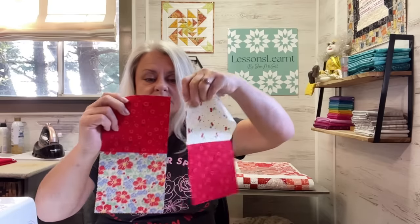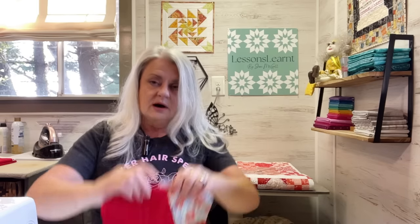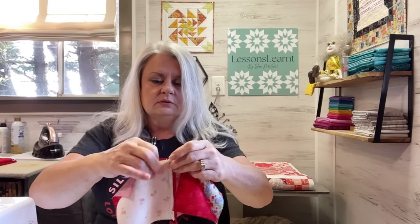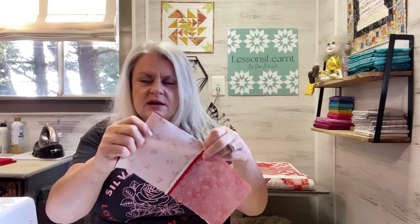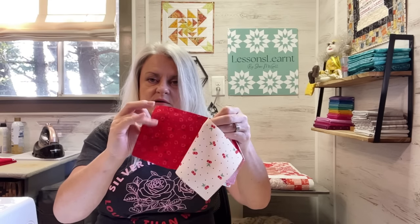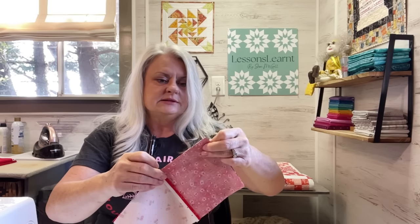Now I have two of these and I finger-pressed them open. All I want to do is put those red ones opposite of each other. You can stick a pin in here. I almost always open my seams unless I'm following a pattern that wants you to press to one side. You certainly can press to one side — just press all toward your red fabric or your main color and in the end they will all nest. But I tend to press open anyway, and it allows me to keep going without stopping.